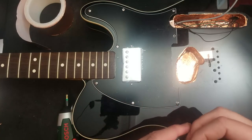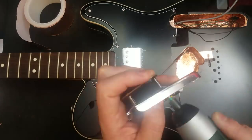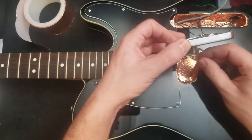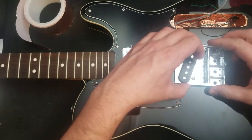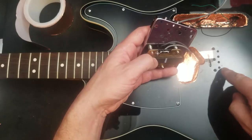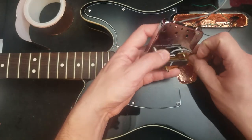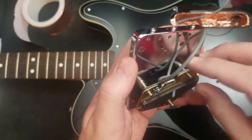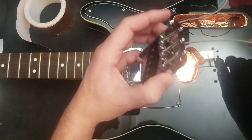If you don't have a different bridge pickup, it's not a catastrophe. I hit a bit of a snag — the pickup won't go far back enough to fit in there. It doesn't quite make it to these screw holes here. So I'm hoping that by taking this wire out and poking it through there, we're going to get the little tiny extra bit of space that we need.